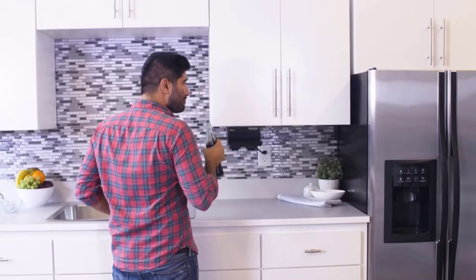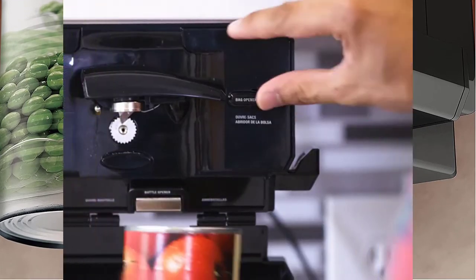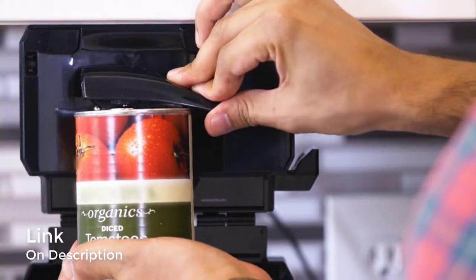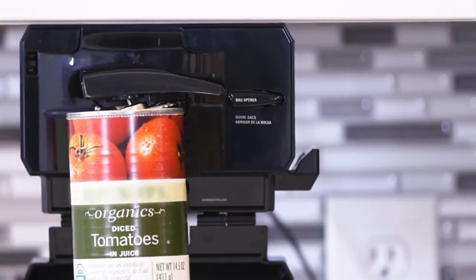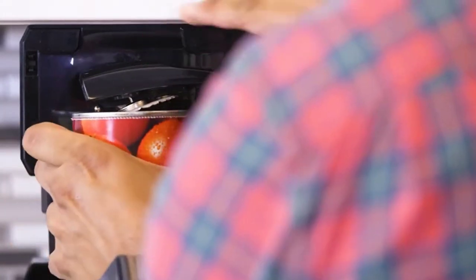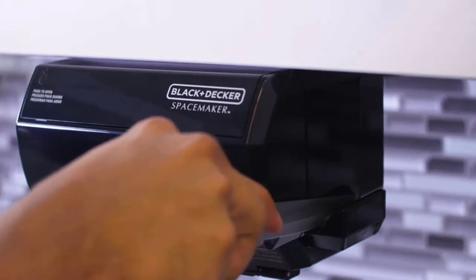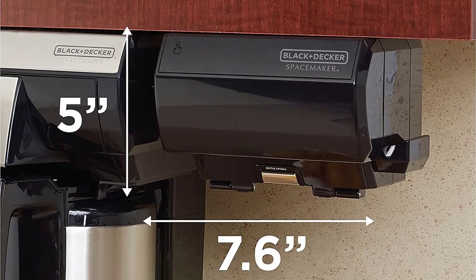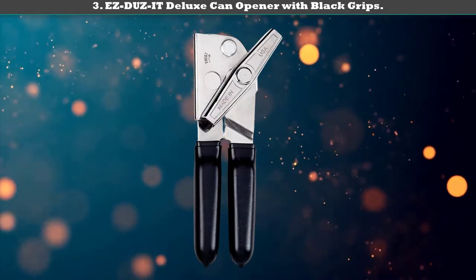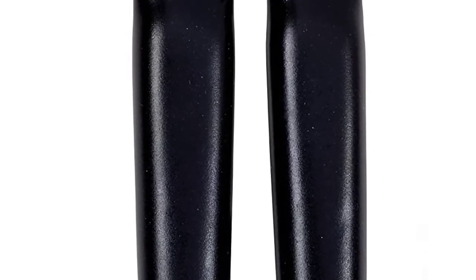Number 4: Black+Decker under-the-cabinet multi-purpose can opener. Besides removing lids from cans, this gadget can also be used as a bag cutter, knife sharpener, and bottle opener. Regardless of the fact that this is an electric can opener, it takes up very little space as it attaches to a cabinet's underside. A swing door conceals all its features, making it look much better in your kitchen.